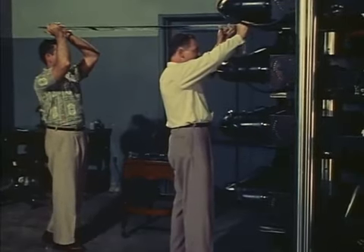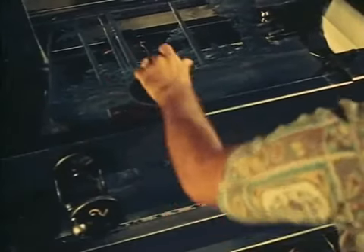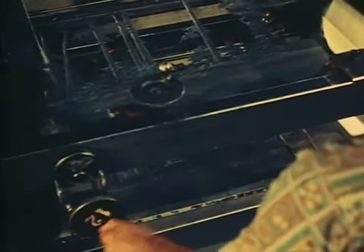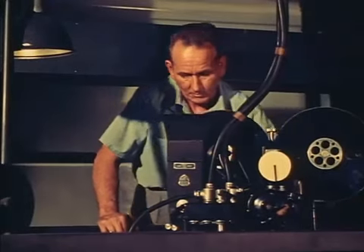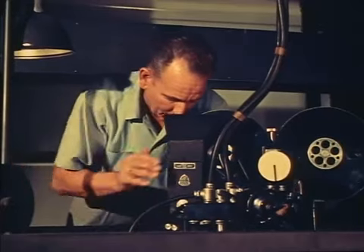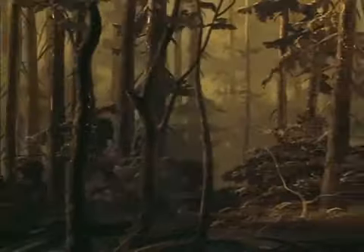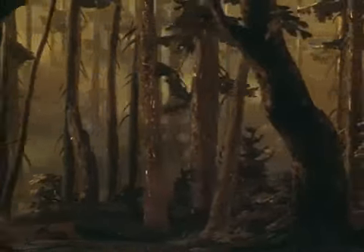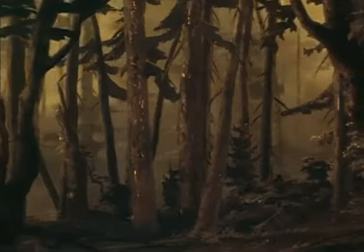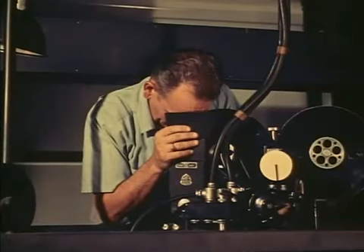Each of these background planes is placed on one of the levels under the camera. Each plane is capable of moving in various directions — here we see one being moved sideways. The camera operator, looking down from the viewpoint of the camera, sees all the levels combined as one picture. From his view we can see how each level or plane can move independently of the others. Here the operator of each level is bringing his particular part of the background into the right position to start the scene, but before the scene can be photographed, the camera operator must okay the setup.